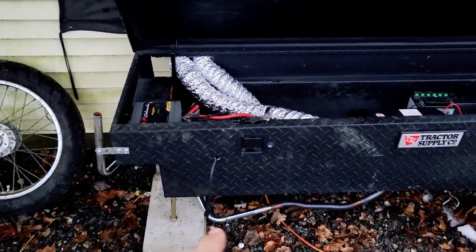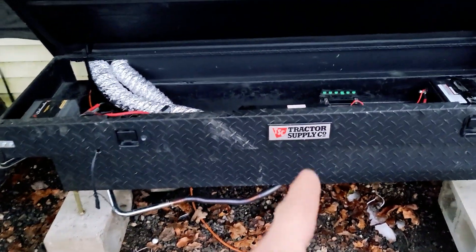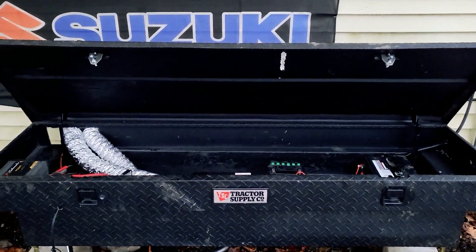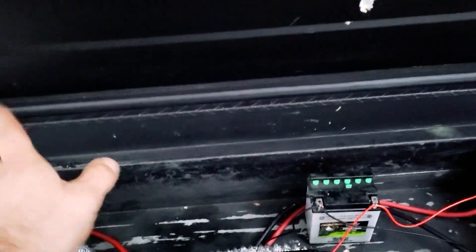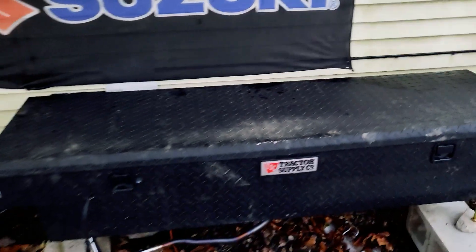I'm not running a muffler — the original muffler caught on fire when I first got it. The exhaust just vents out. The whole unit is housed in an all-metal container, so if anything went wrong it would be contained. There's no grounding on the container itself, so there's no risk of accidental grounding out.